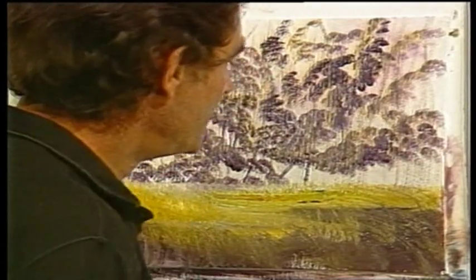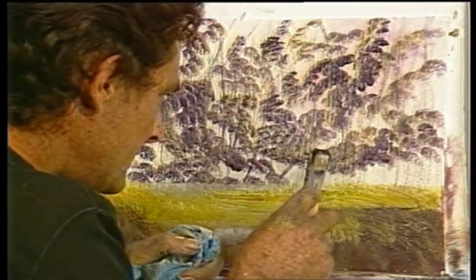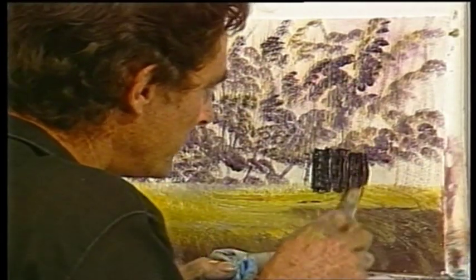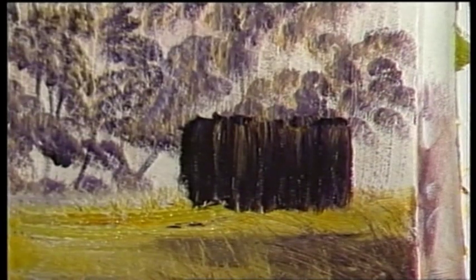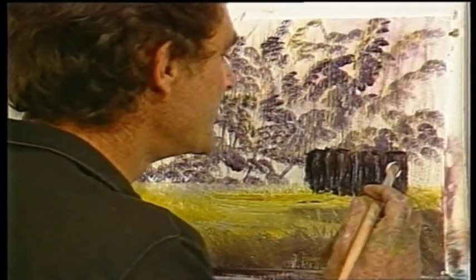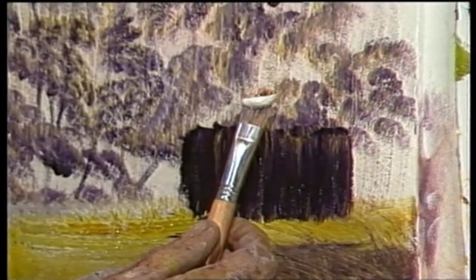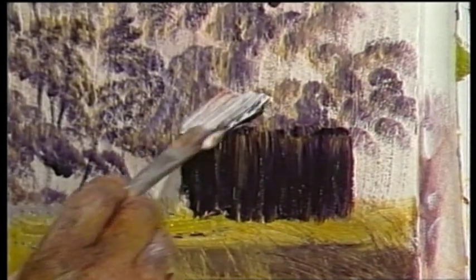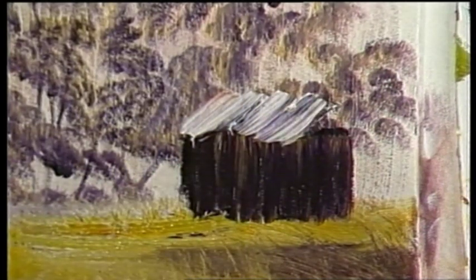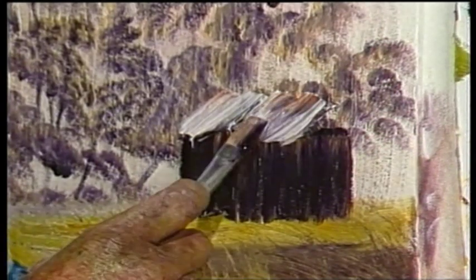Now for the little cottage. Take a flat brush — this is a number 8 flat brush — and paint a box, just a square box sitting there. Now I'll put a roof on it. Pick up some white paint and some burnt sienna at the same time. I picked up the white first in a big blob, then I'll run it through the burnt sienna. That'll give us a rust-on-the-roof look. Each brush stripe represents a sheet of iron or a couple of sheets of iron. I'll put a little bit more burnt sienna in there to give it a rusty look.